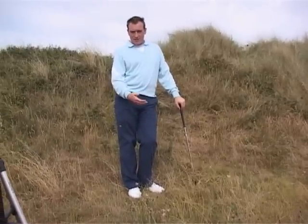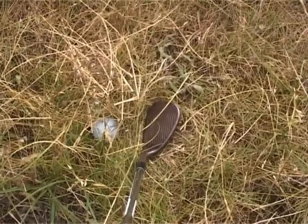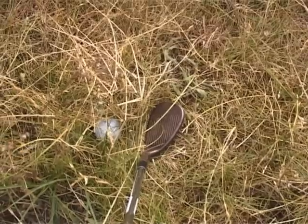Now we come to a bad lie just off the edge of the green. The ball is well dug down here, so let's take a look at the line. As you can see the ball is well buried here — pretty deep stuff. What we have to try and do is to get the ball out and get it out with a bit of control.